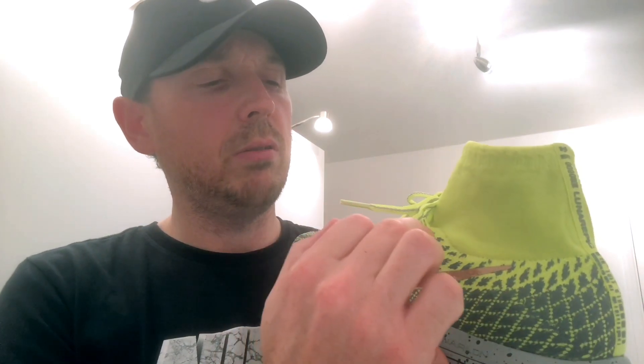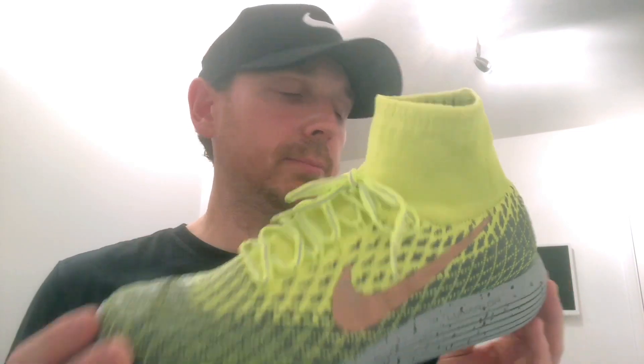The current ones - the LunarEpic Twos - I think they're the LunarEpic Lows and they don't have this sock on them, but I like the sock for the support on my ankle. These are probably one of the lightest shoes out there - they're under 200 grams and they still have a 10mm offset.